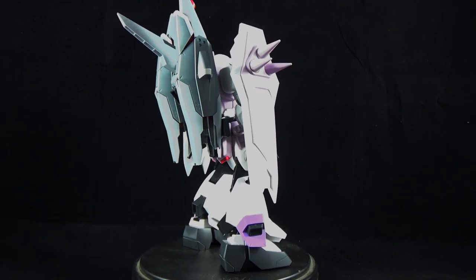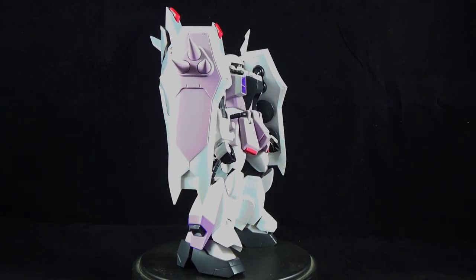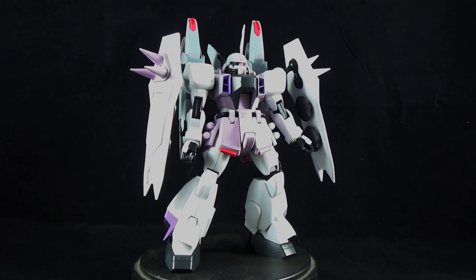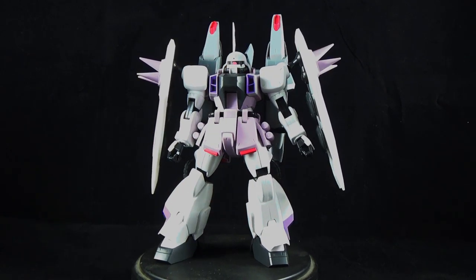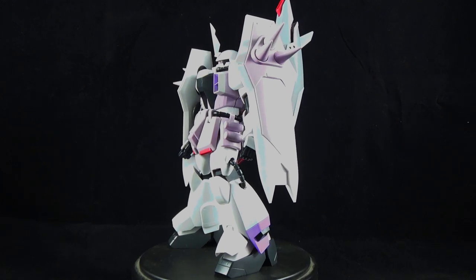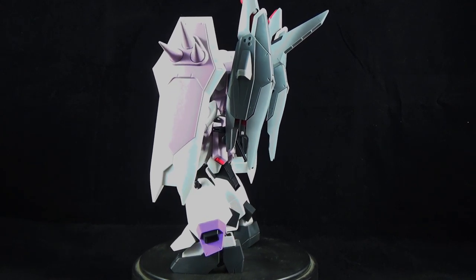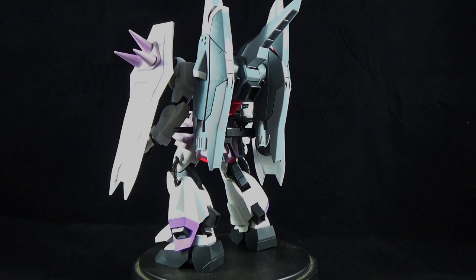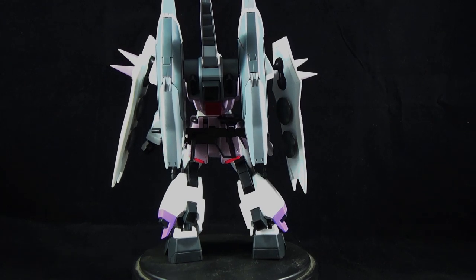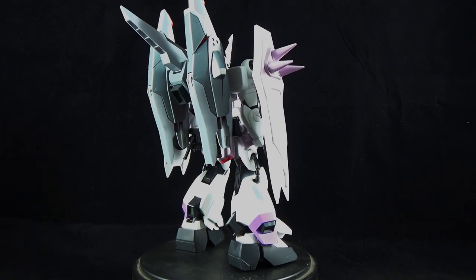In terms of the overall look, the Zaku Phantom — especially the Blaze variant piloted by Rey — is one of the more colorful kits I've ever seen in my collection. You've got this very pale white, gray, purple, a little bit of pink, white, and this very pale flat red. It's definitely one of the more colorful and unique looking mobile suits you'll have in your Gunpla collection. It's going to stand out a lot more, and you'll be satisfied with how it looks. It's a really good looking kit, even if you don't paint or add the stickers.